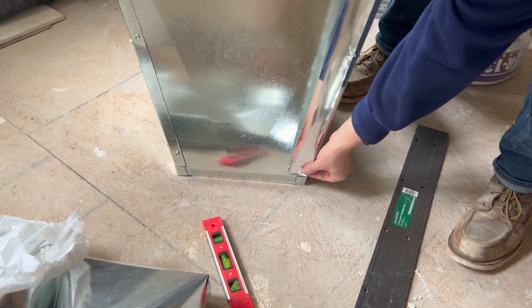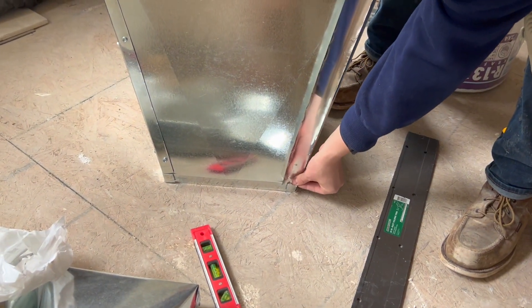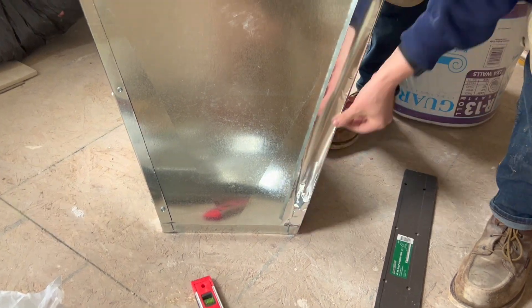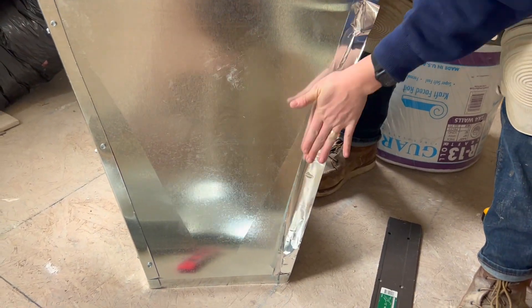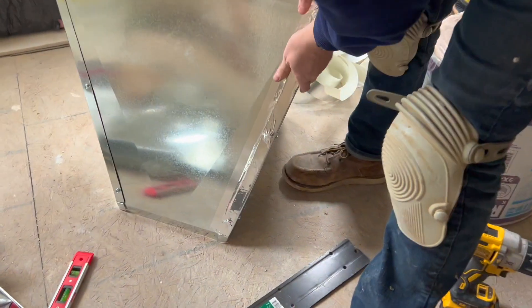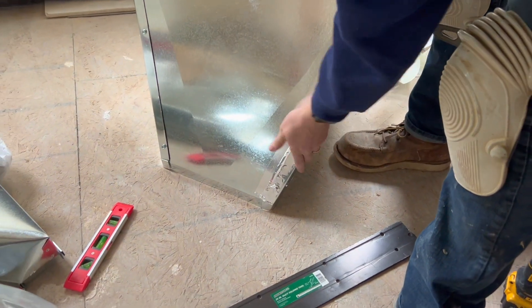Just applying the seam tape to keep them from leaking. You've got to be careful because working with ducts is like playing with razor blades.